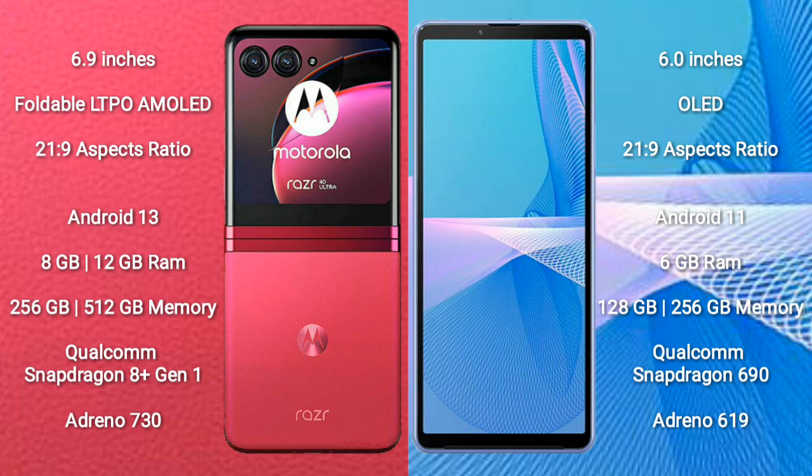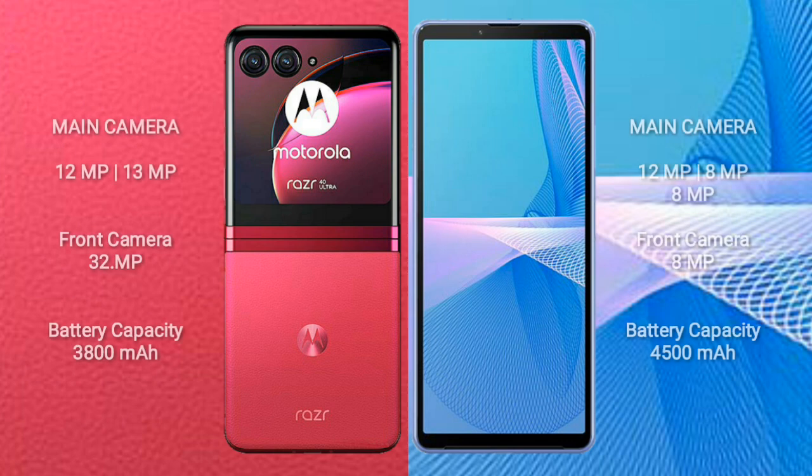The Motorola RAZR 40 Ultra comes with 8GB or 12GB RAM and 256GB or 512GB internal storage, powered by the Qualcomm Snapdragon 8 Gen 1 processor with Adreno 730 GPU. The Sony Xperia 10 Mark III comes with 6GB RAM and 128GB or 256GB internal storage, powered by the Qualcomm Snapdragon 690 processor with Adreno 619 GPU.